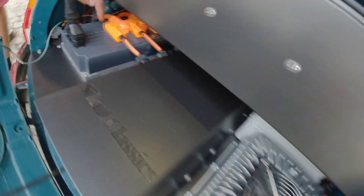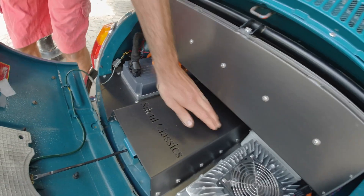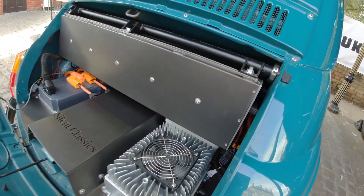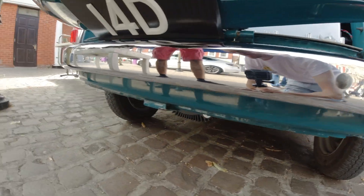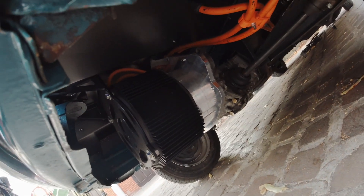We make these ourselves. Behind here we've got the high voltage junction box out of the way, and then we've got the electric motor basically behind this boot plate here. We actually use the existing gearbox. Is it strong enough to hold the power? Yes — we've tested it many times.